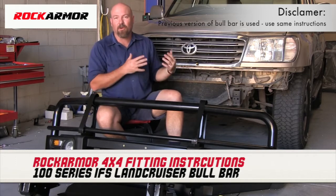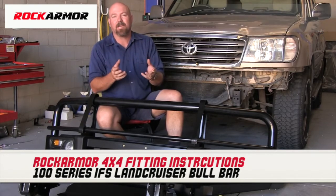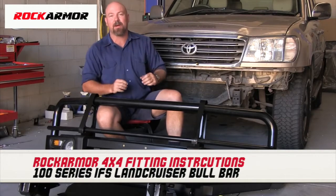Today we're going to show you some step-by-step instructions on how to install it onto a Land Cruiser. We're also going to give you a bunch of tips and tricks that are just going to make the job that much easier.